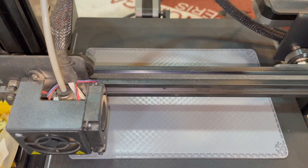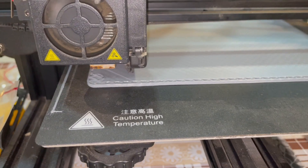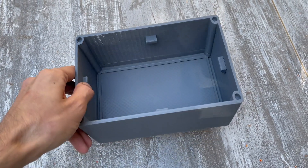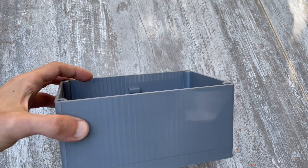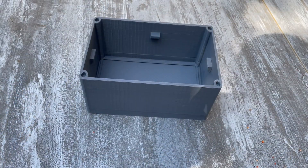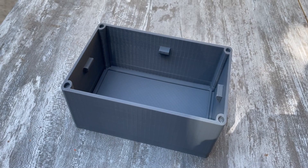Then the 13-hour printing of the battery case began. A 3D printer is a great tool — I remember the times when I cut such things manually and was never satisfied with the result. Now I press a button and go about my business. The resulting case came out with dimensions generously sized with some margin.